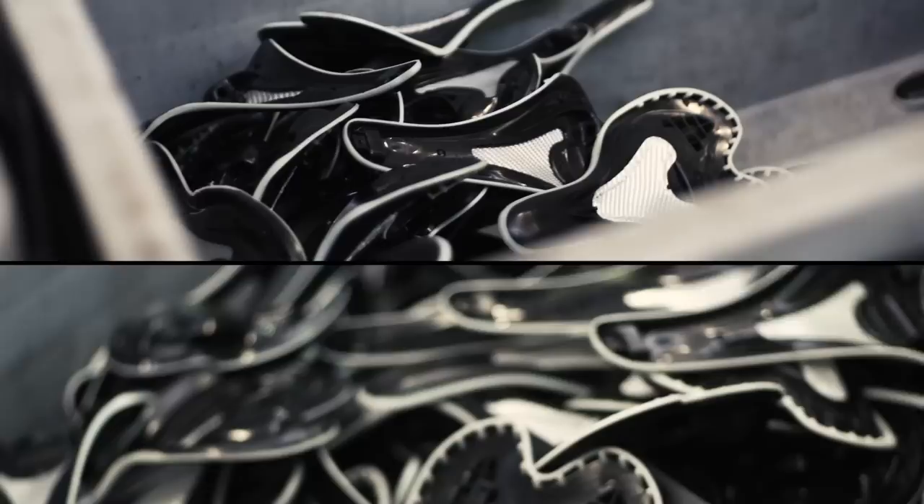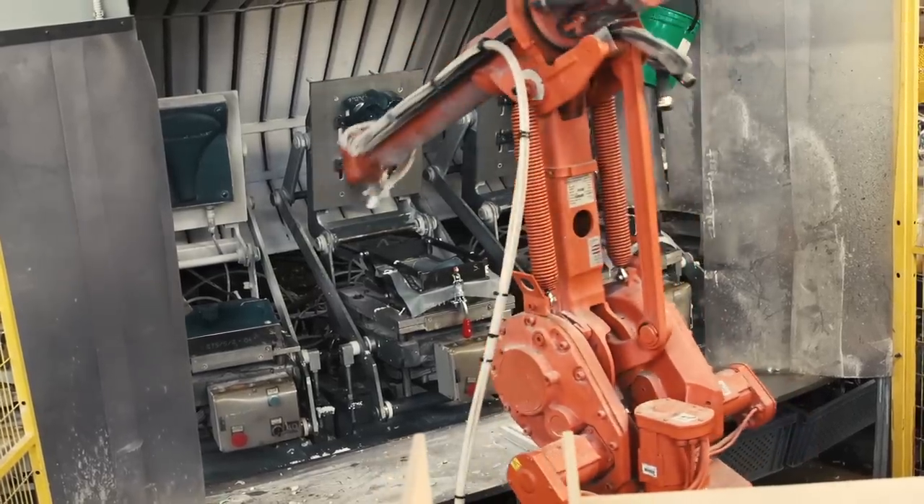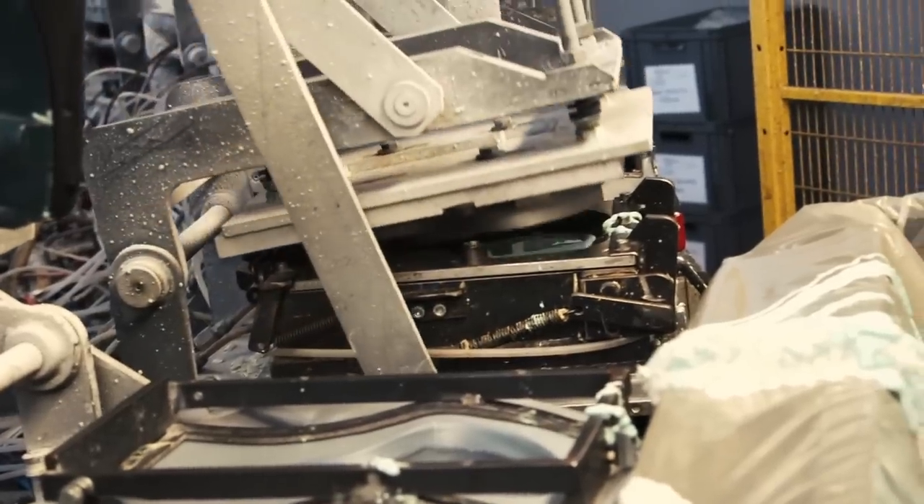The first step is to add foam to the base of the saddle. Different models require different densities, and once they've dried they go through quality control before being sent to the next part of the factory.